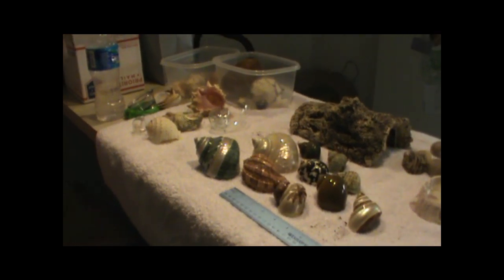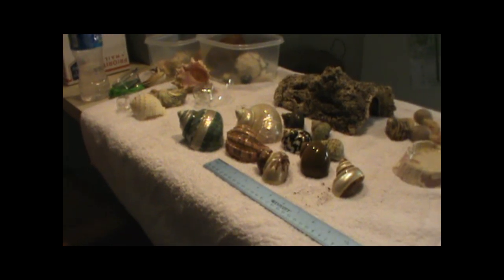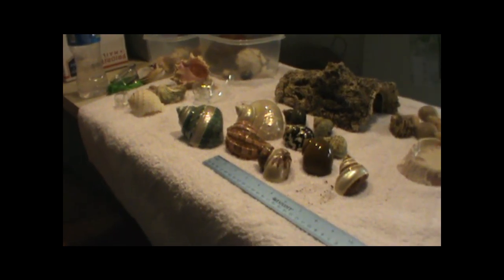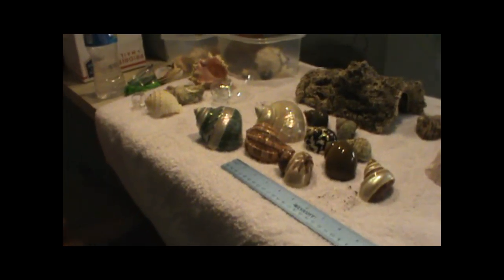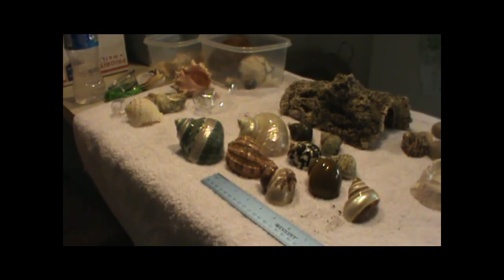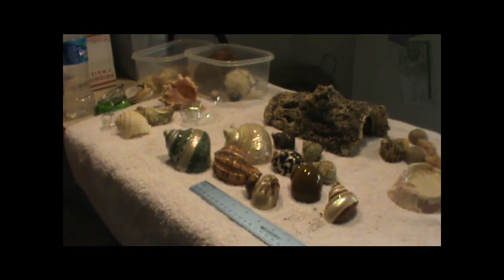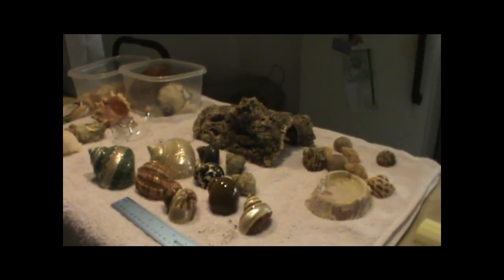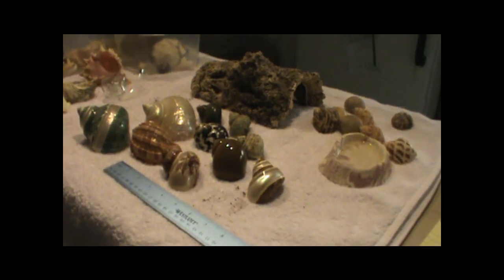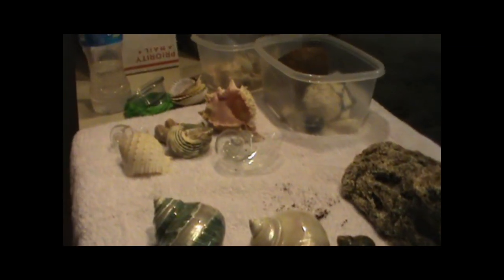The number of shells you should have in your tank at any given time is widely debated. I would say at least two per crab gives them plenty of things to look at. The idea is to give them enough variety to choose from so they don't start fighting over shells.